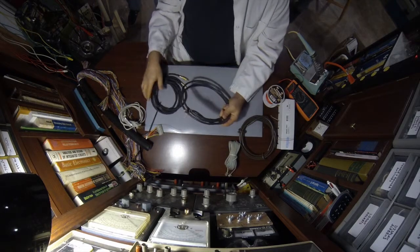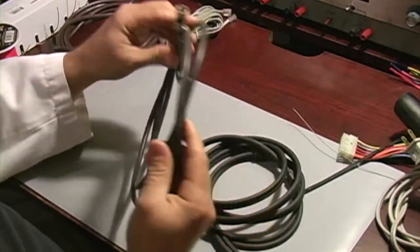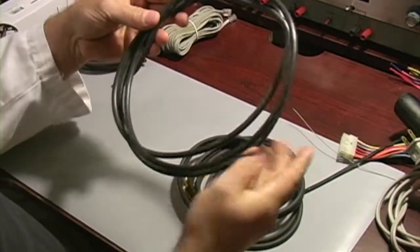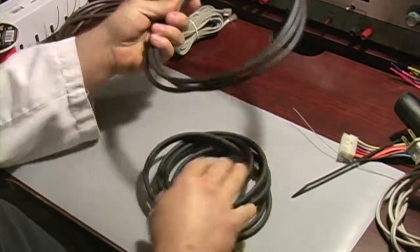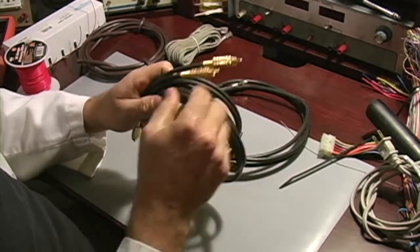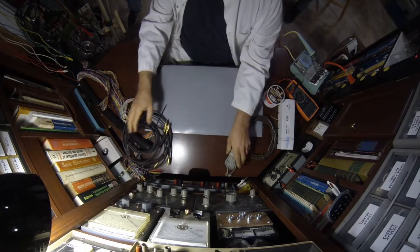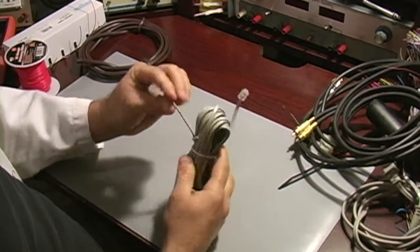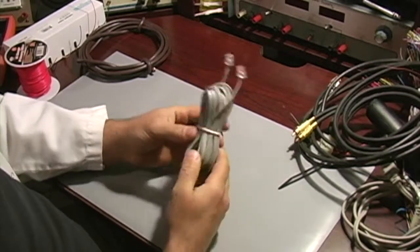Coaxial cable — you can go out and buy it, or most of the time at thrift stores you may already have this laying around. This is an old TV coaxial with the F connectors on it. These come in various sizes and are most of the time free or super cheap at thrift stores. AV cables are also a type of coaxial — you get a lot of good ends off of these too, very cheap and affordable. This is just the old flat-style telephone wire with really tiny wires inside, useful for certain things, and usually cheap if not free.